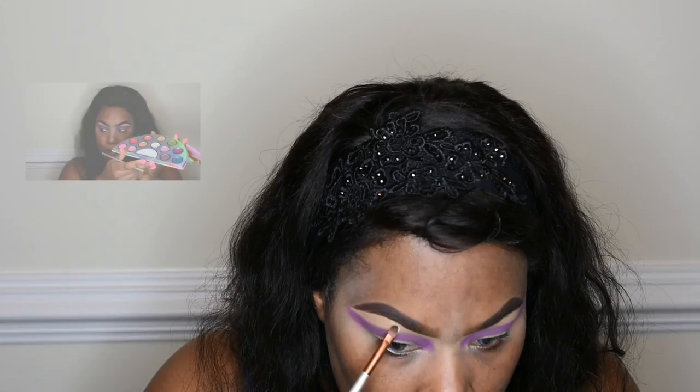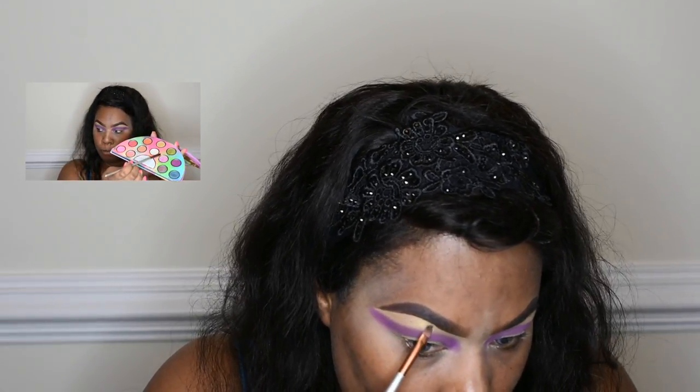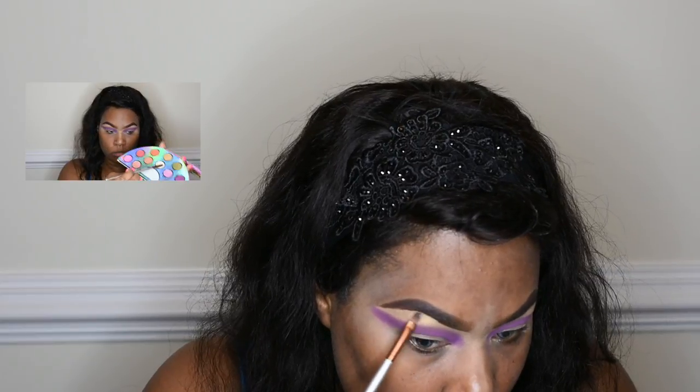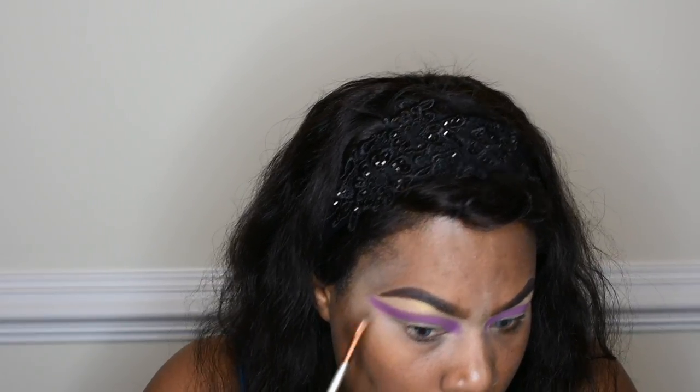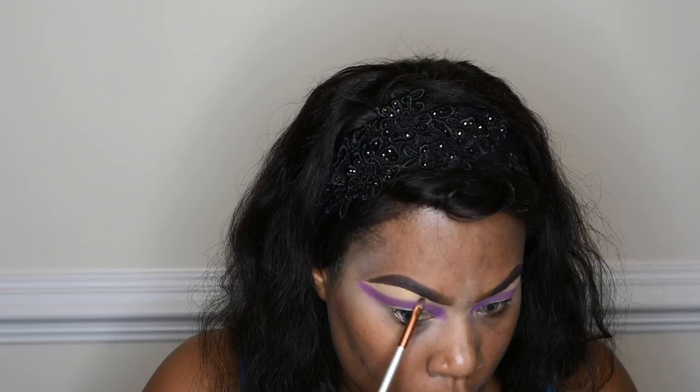I am using the Life's a Festival palette from Too Faced Cosmetics and I'm using 'Beaming' on the brow bone. I place that first before the transition color because I want it all to blend in seamlessly, so I usually start with the brow bone color before the transition color.